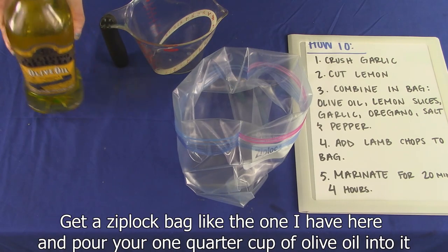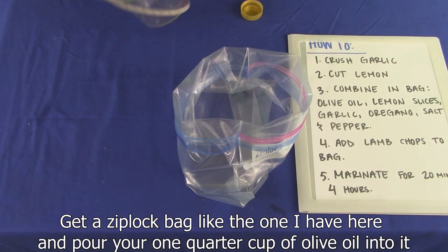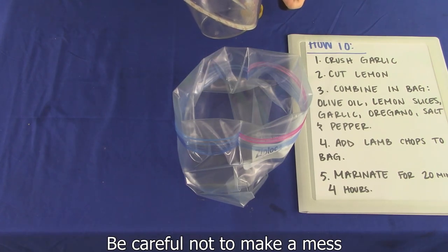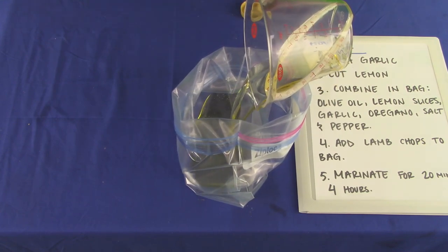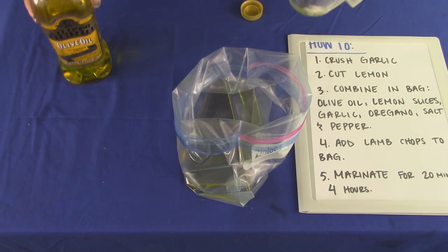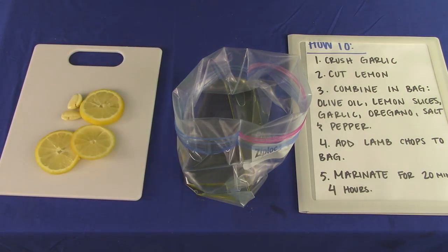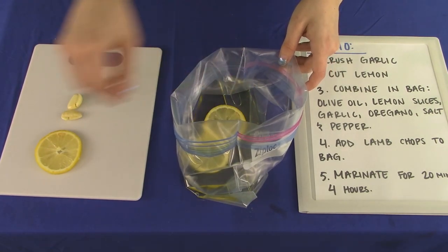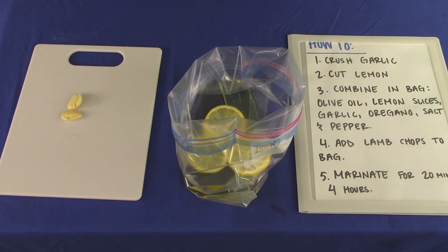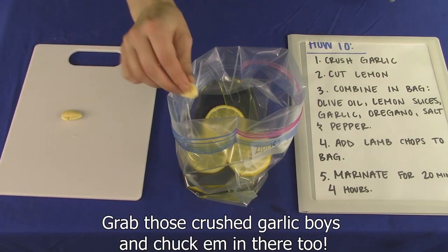Get a ziploc bag like the one I have here and pour your one quarter cup olive oil into it. Be careful not to make a mess. Next up, slam dunk those lemon slices in there. Grab those crushed garlic boys and chuck them in there too.